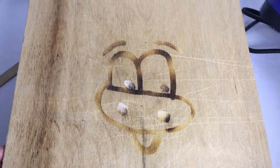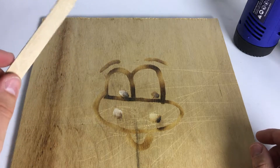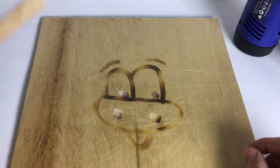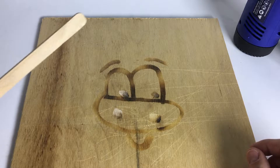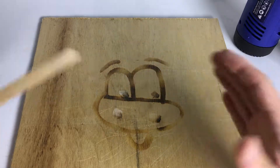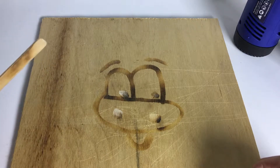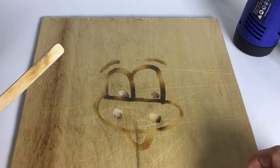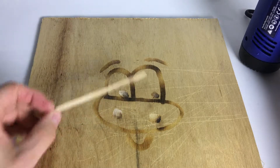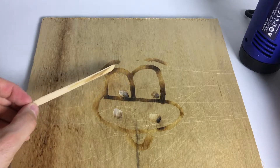So what did we learn? Ammonium chloride applied to wood leads to burnt wood or charcoal if you apply more than 200°C of heat with a heat gun. We also learned that the average hairdryer only outputs about 120°C of hot air — lacking about 100 degrees. If you want to do this, you actually need a heat gun. If you stick around 200°C, you don't burn the wood; you just encourage the ammonium chloride to react with the wood.